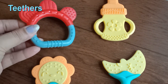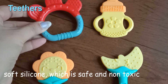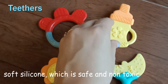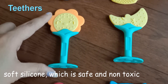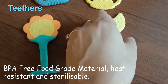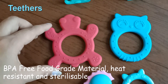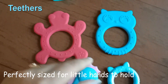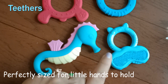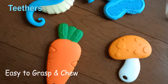Starting with the teethers — there are three different types. First, these are silicone-based teethers. Soft silicone, safe and non-toxic for babies, available in different colors. These are sunshine-based teethers in sun and moon shapes. They are BPA free and made from food grade materials. They are also heat resistant, so you can sterilize them easily. The shape is perfectly sized for little hands to hold and grasp and chew.